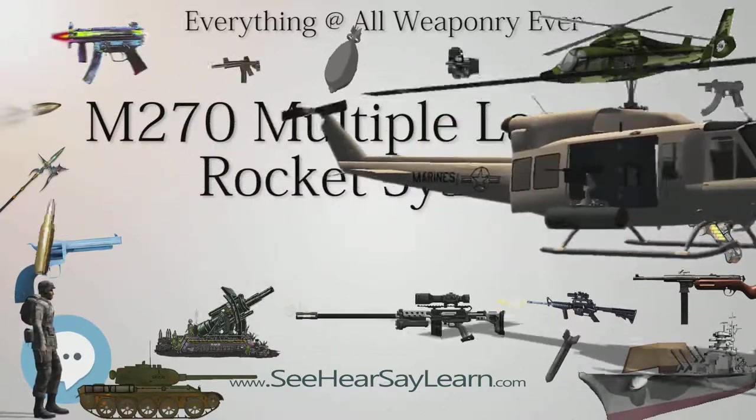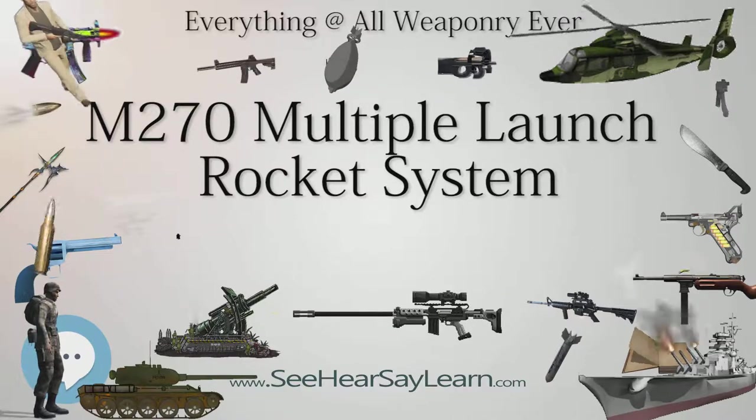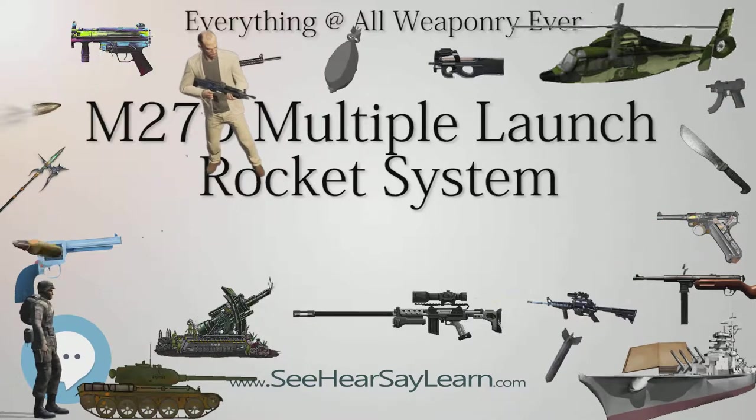Selected rocket specifications: Caliber — 227 millimeters (8.94 in); Length — 3.94 m (12.93 feet); Motor — solid fuel rocket. Alternative Warhead Program: